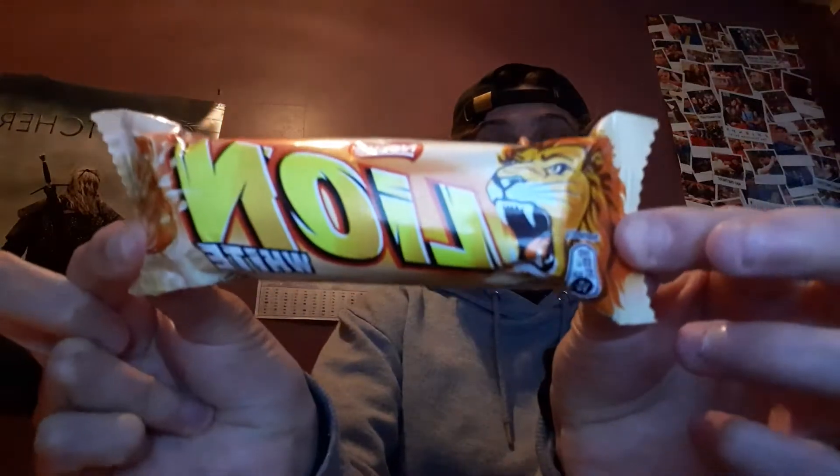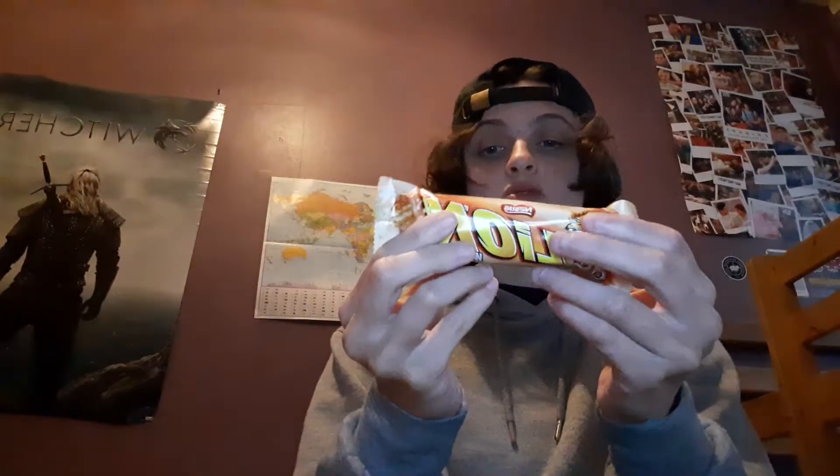Hey, it's Missy Reviewers here today and today I'm going to be reviewing a White Lion. I think this is a Polish bar — yeah, it's Polish.